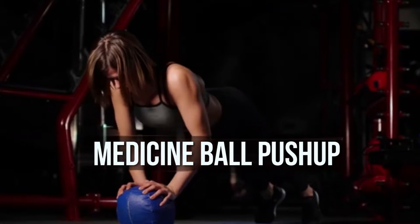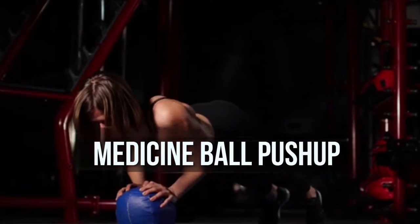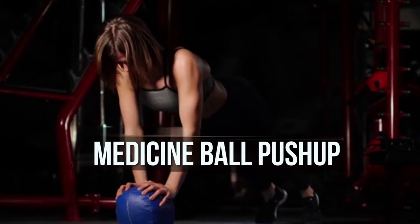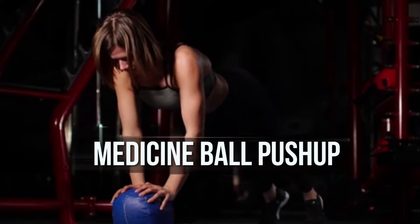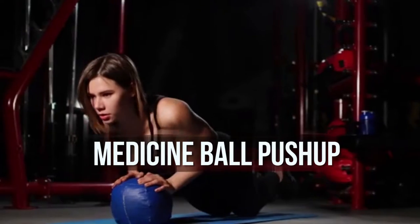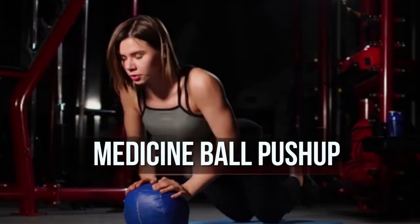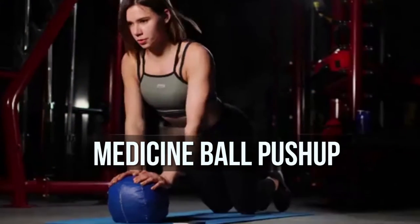Medicine ball push-up: Place a medicine ball on the floor and get into push-up position, gripping the ball with hands and fingers pointing down. Lower your chest to the ball and push up. Rest 45 seconds after each set.